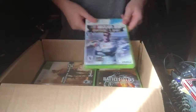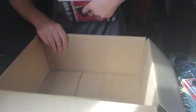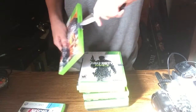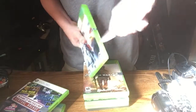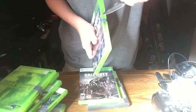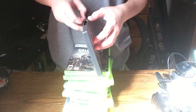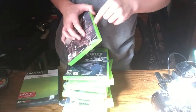We have a whole bunch of games — I ordered 10 games. All of the games have been opened up, sliced them open. All I have to do is peel off all this tape and then I'll be back with you guys in a second.